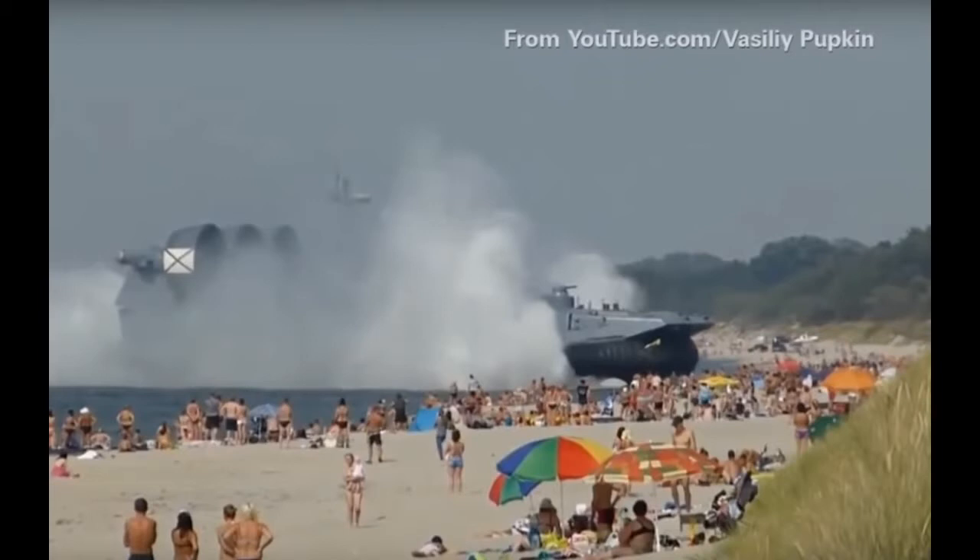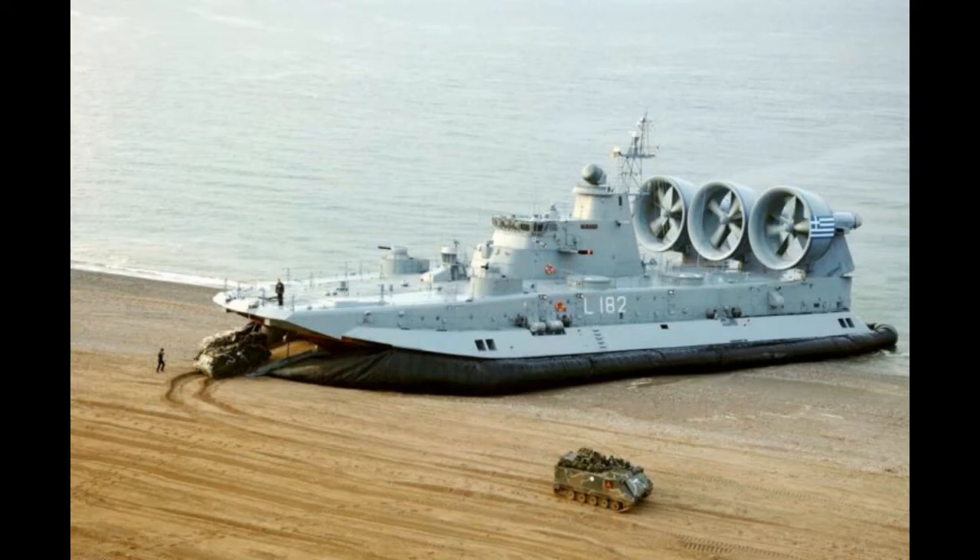The Zuber Class LC-ACs are still being made, and nearly a dozen are in operation by Russia, China, and Greece. It's important to mention that Greece is a NATO country, so those wanting to stick with models of NATO vehicles can still include this model in their fleet. However, Greek livery is not included as it's sold by Banggood.